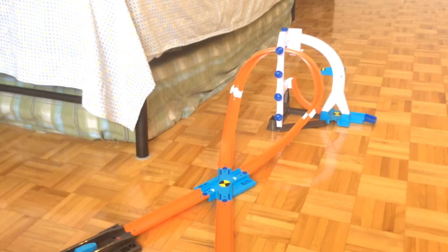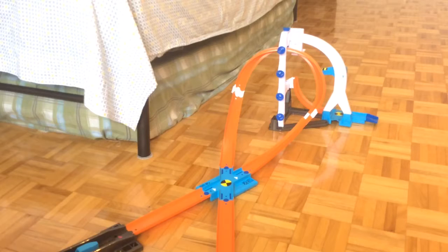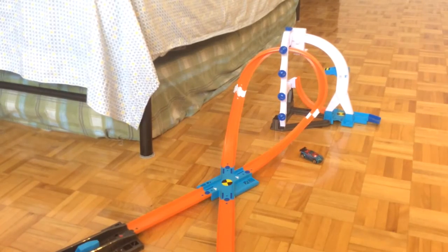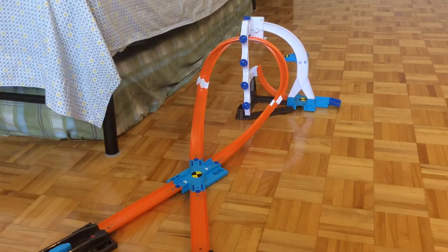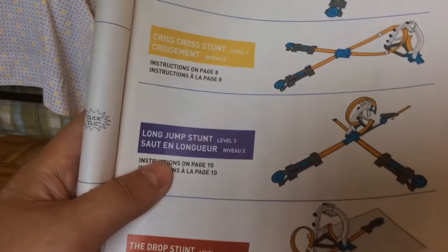So now let's use the other launcher, now using the Asphalt Assault. In three, two, one, go. Looks like Asphalt Assault isn't a great car for this track. So this concludes the second layout, the Criss Cross Stunt. So now we will be going to the third layout, the Long Jump Stunt.